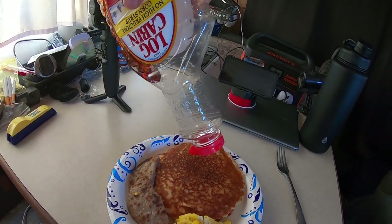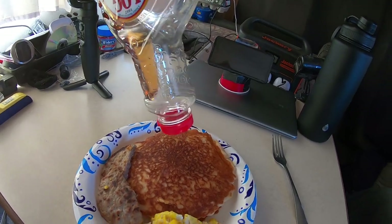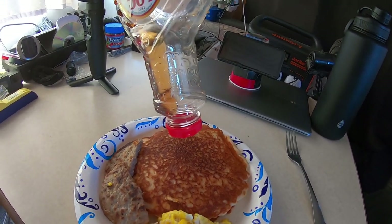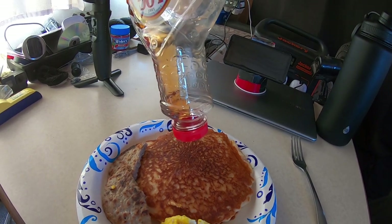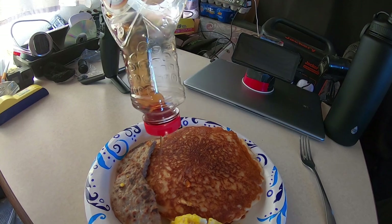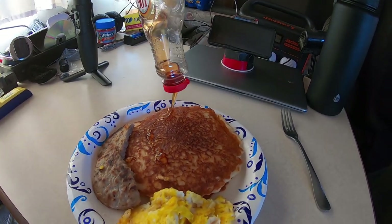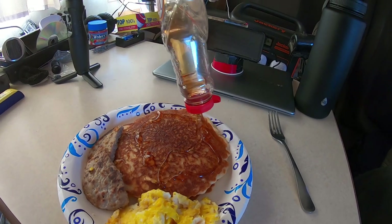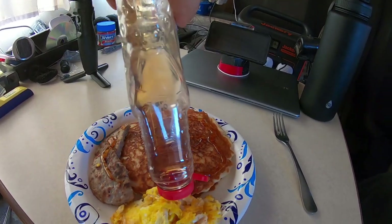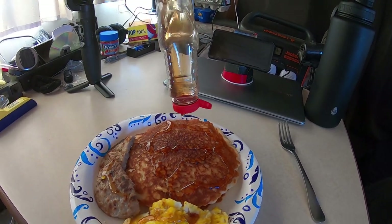Trying to get this syrup out, hoping I don't have to open another bottle. Come on now — slow as syrup. Oh yeah, that'll be enough. I just put syrup on everything. Alright guys, it's like four days later.